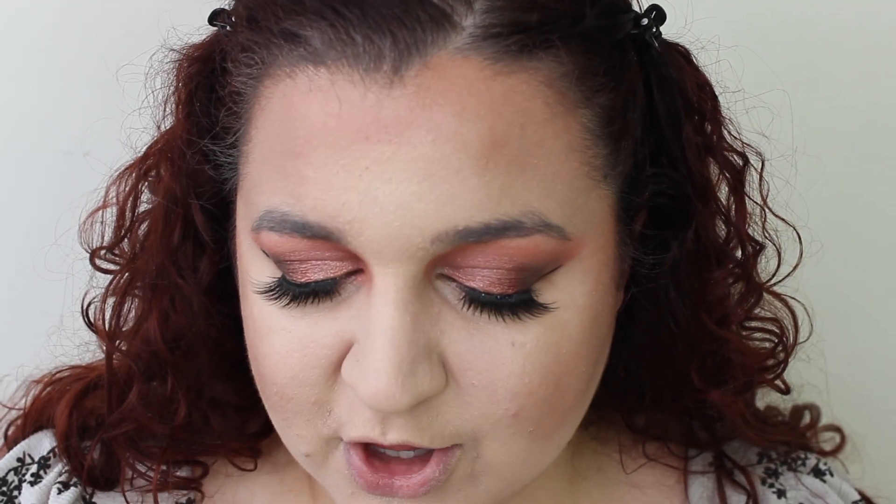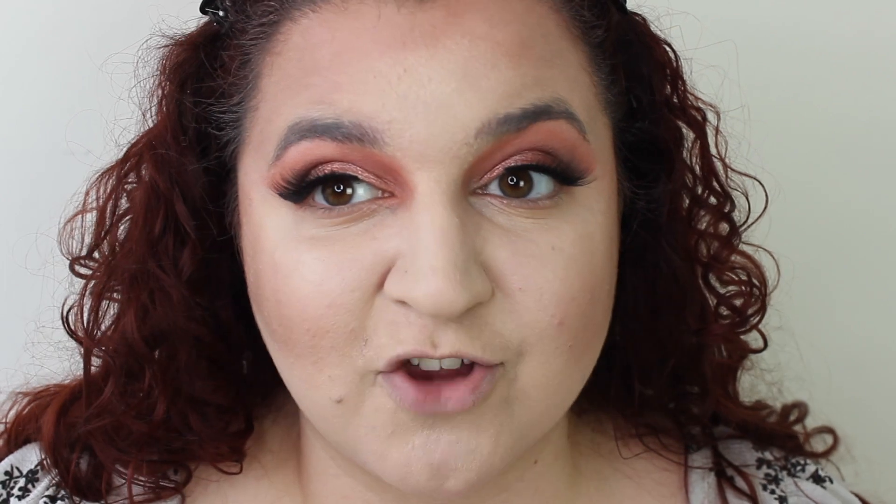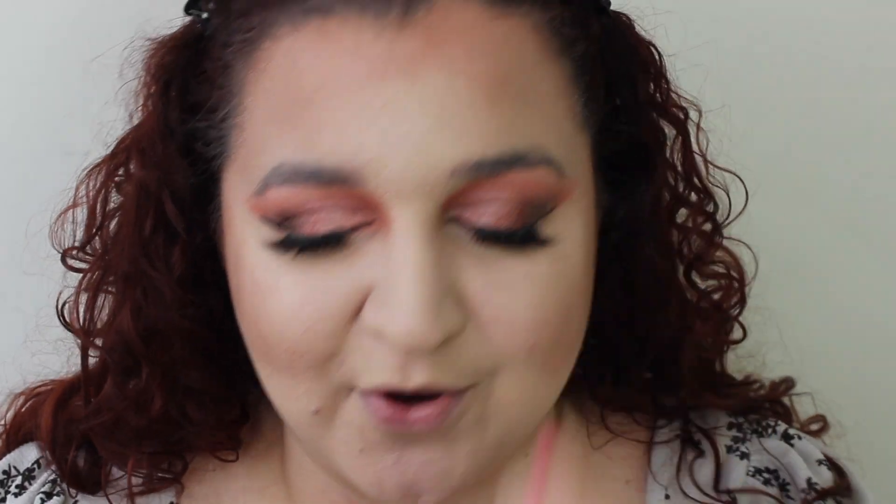Then we have a liquid blusher in the shade Daydream. It's a really nice bright pink. Going to put a tiny bit on — there we have it, that's looking gorgeous.